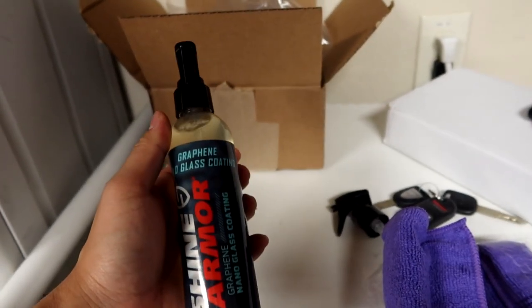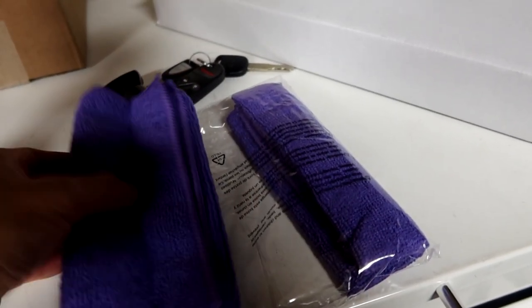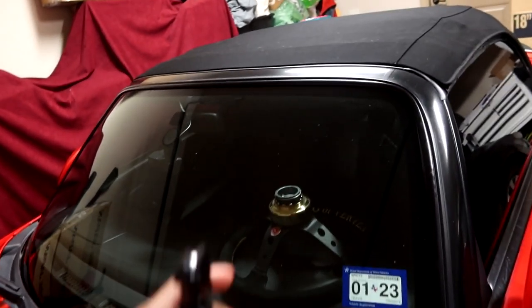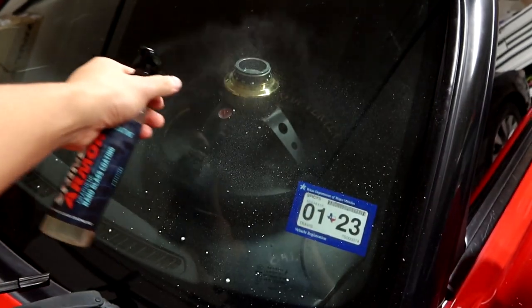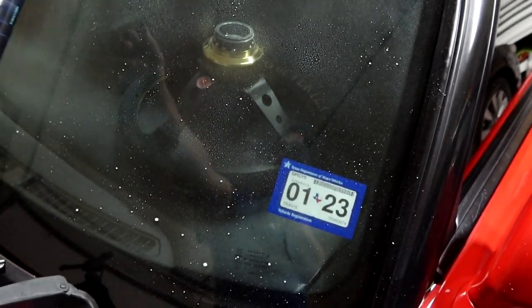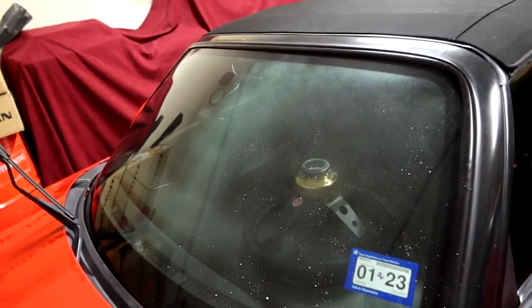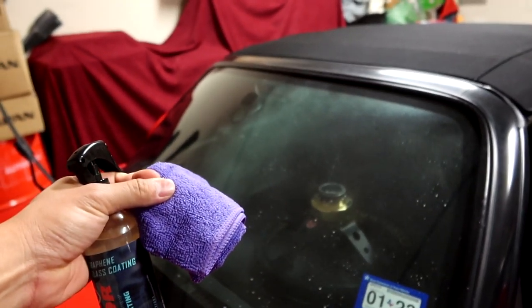Alright, spray nozzle is on — we are good to go. We actually have two microfiber towels in here, very nice. Let's go ahead and start applying it on the S2000. Going to do this half of the windshield first. Now that I have it on half the windshield, I'm going to use my microfiber towel and buff it in circular motions.